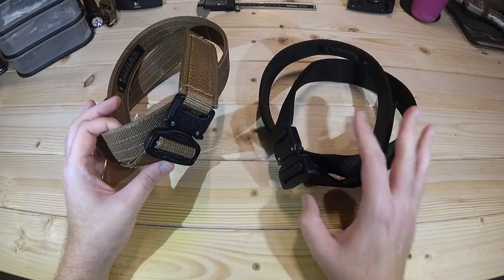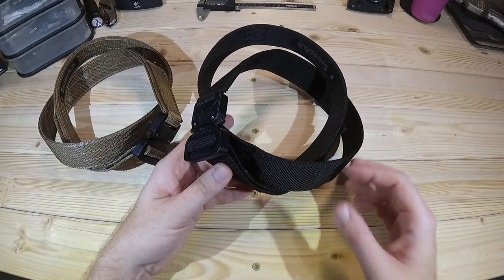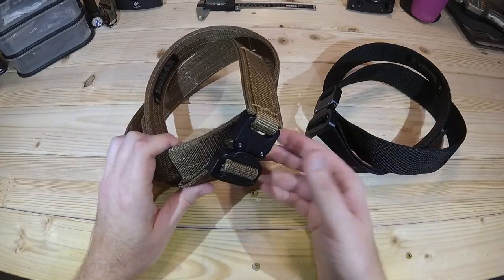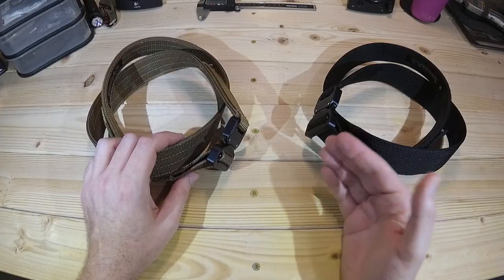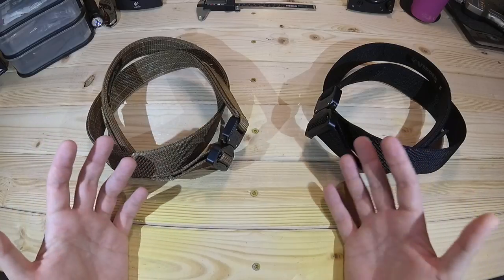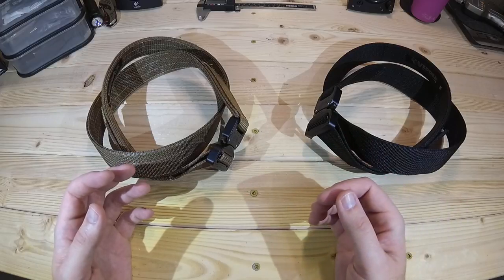They offer it in two different colors: black and also Coyote Brown. Vedder was nice enough to send me this black one to try out and wear, and I liked it so much that I actually bought this Coyote Brown one. I wanted a couple of different color options, but I was also so impressed with this product that I wanted another one. Hopefully that tells you a little bit about the quality of this product and the faith I have in Vedder.